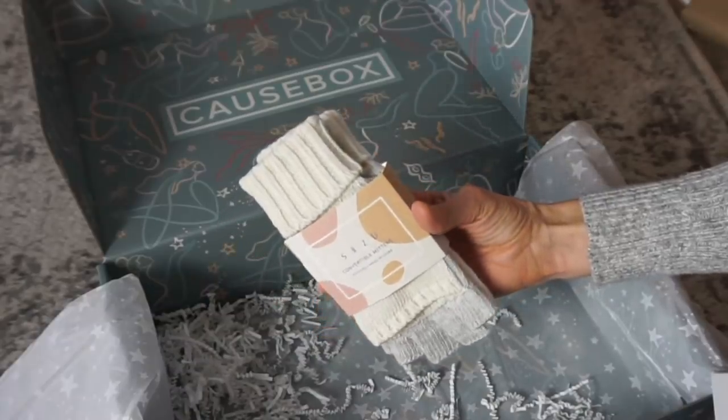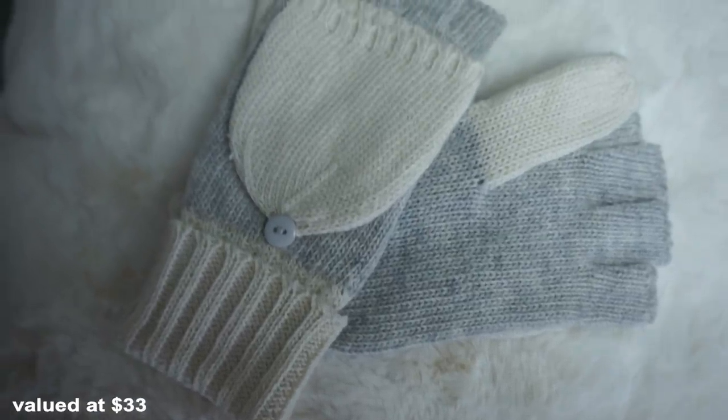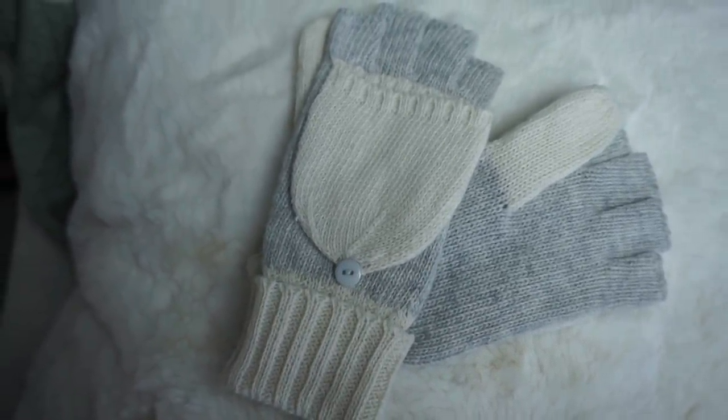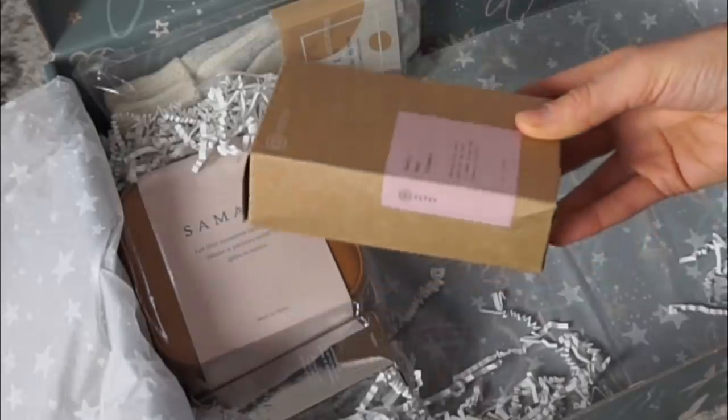It features a Samara Luxe jewelry box made from vegan leather, valued at $42 — small yet big enough to hold a good amount of jewelry whether at home or traveling, with a polishing towel and a zipper so nothing is ever lost. It's probably my favorite item in the box. Next, you'll find the Sisu cozy convertible mittens — super soft, made from an innovative blend of recycled materials and valued at $33.